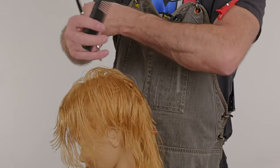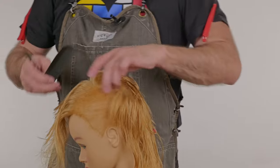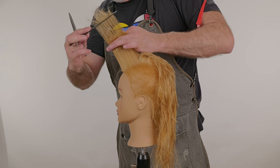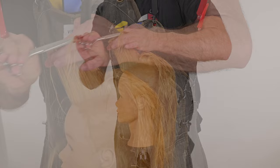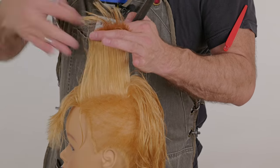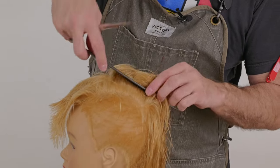From here, I'm going to comb the entire left side of the head into a combination of my first and second sections. Comb this up, follow my guide — original guide from the center of the head. Small piece is my guide. My next section held up at 90 again — there's my guide from the center. Comb that through and over. Small piece is my guide.